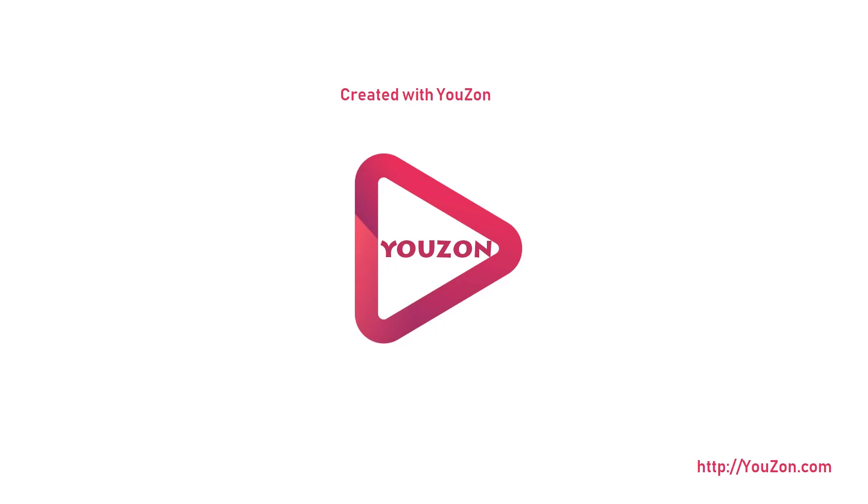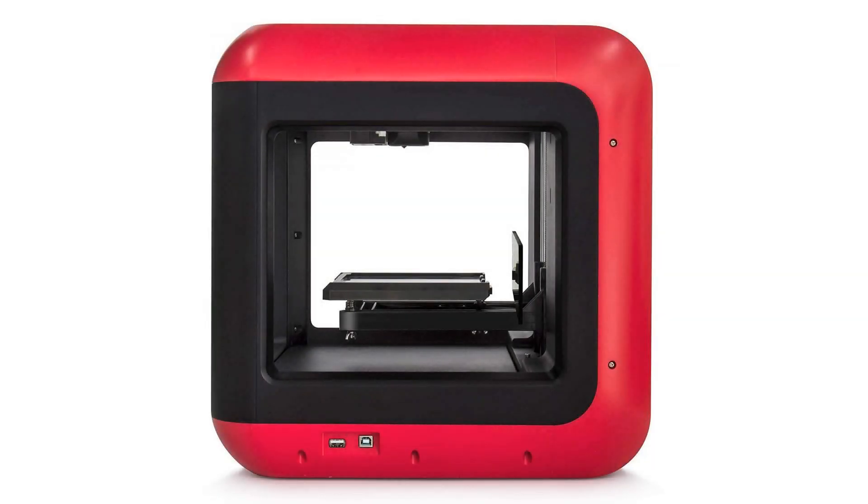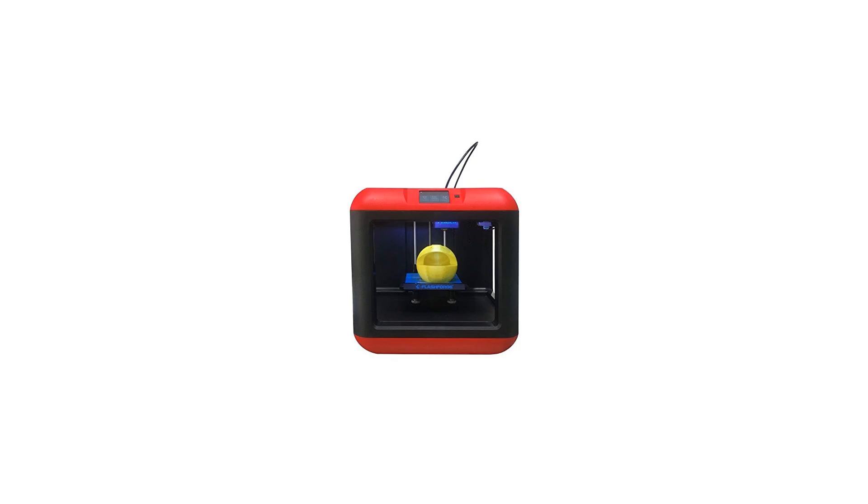Meet the new kid on the block. The user-friendly, home-friendly, and wallet-friendly 3D printer from FlashForge is ready to play. Loaded with easy-to-use features and designed to be at home in kids' rooms and classrooms, the new FlashForge Finder is the first choice for 3D printing novices and educators.